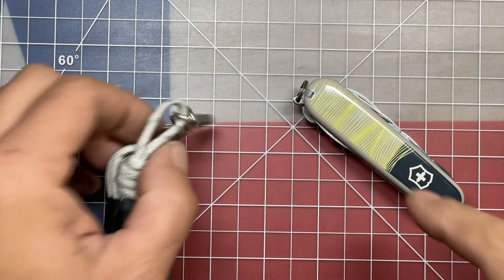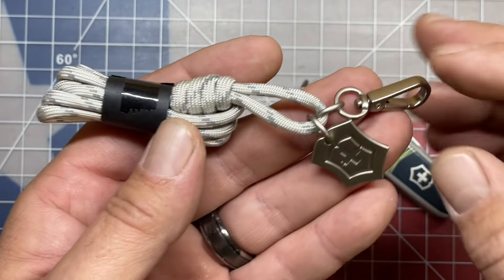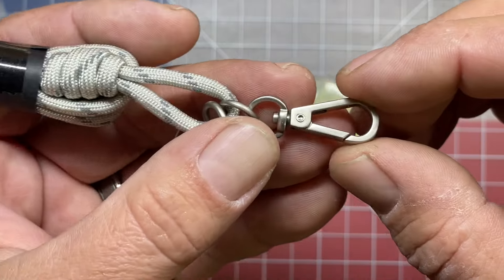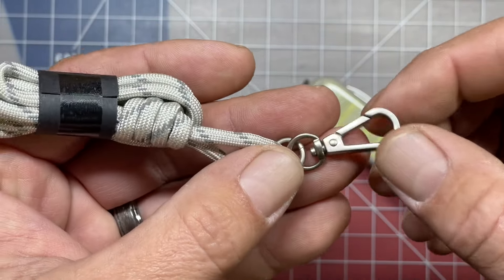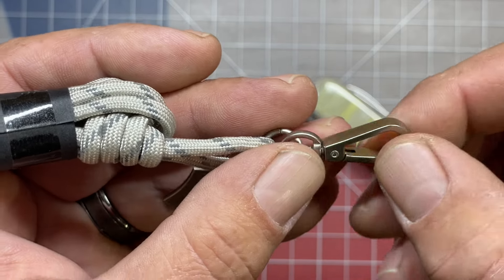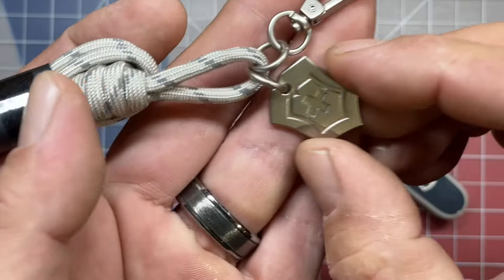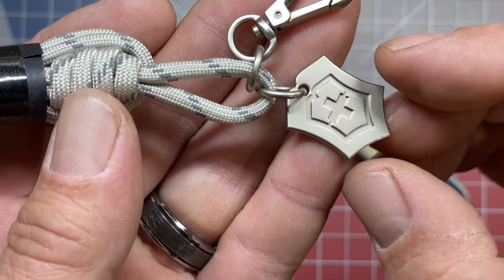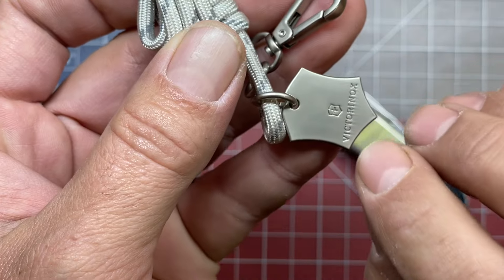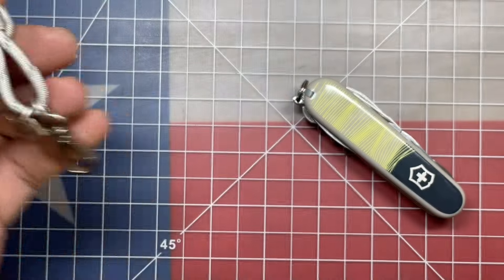Before we dive into the tool set, I want to highlight the neck lanyard, carabiner, and pendant that came along with this one. It's all steel for the carabiner, and the pendant comes with a swivel on the carabiner — all full metal. Nice spring action on there. The pendant is emblazoned with the Victorinox logo on one side, and on the other side a smaller Victorinox logo with 'Victorinox' on the bottom. Very nicely done.